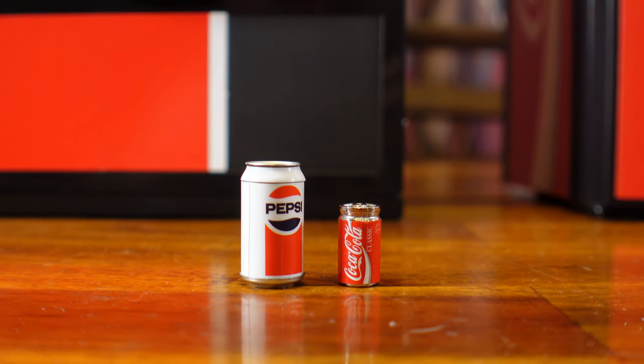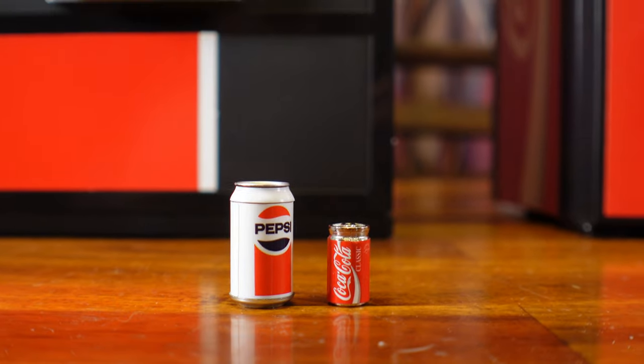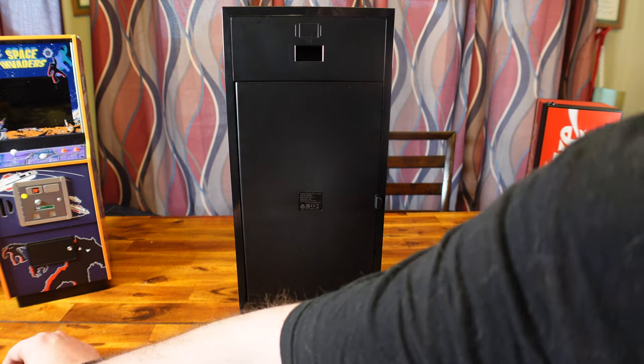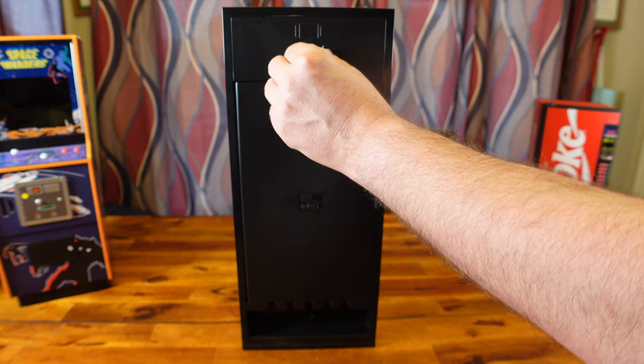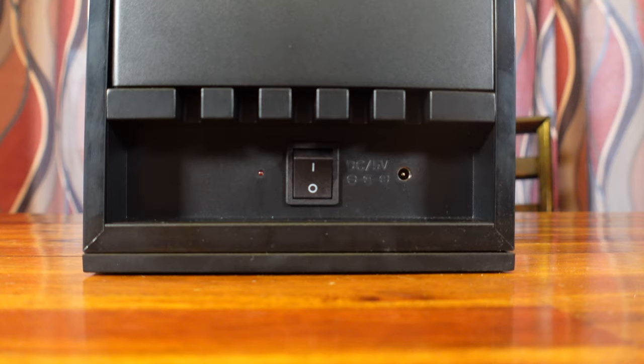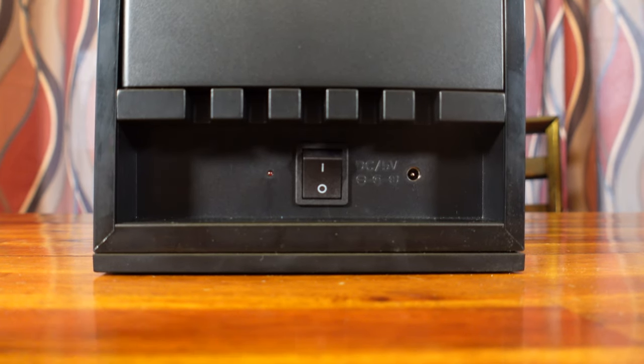Pepsi stands supreme — that's just my own personal preference when it comes to drinking soda pop. When it comes to comparing the two products side-by-side, I want to stress that they're two totally different products. One is a USB hub, and the other one is actually a working and fully functioning mini fridge. So they're two completely separate products.